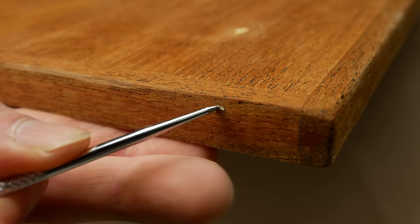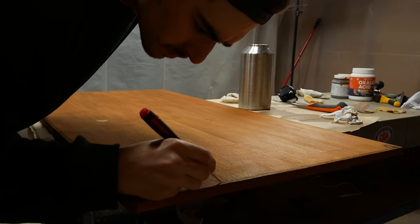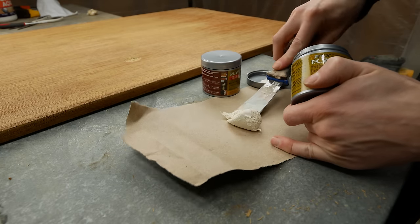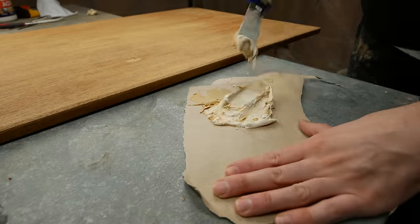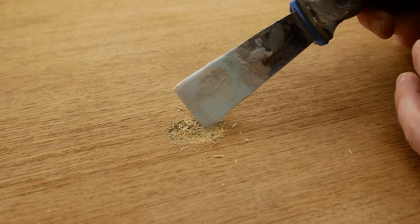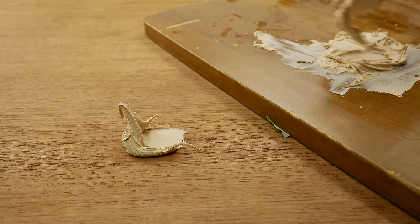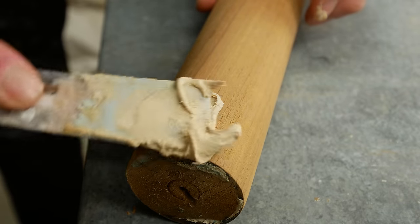After the water cleanup, I noticed a few specks of paint throughout, so I went around to make sure I got as much paint out as possible. I decided to try some wood epoxy — PC Woody. I've never used this product before. It's a two-part mixture: you mix Part A and Part B together. It was stickier than I expected. I cleaned out the big hole as best as possible and started applying the epoxy right in there, using my hand since the scraper tool was a bit challenging.